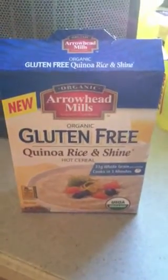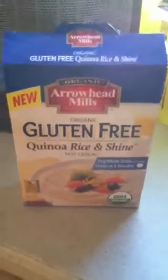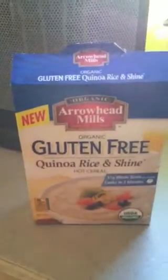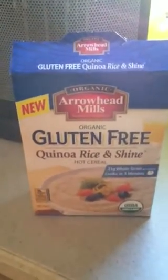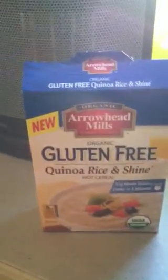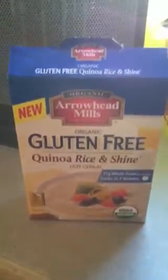Hey everyone, it's Kirsten and it's been a while since I added an easy, quick vegan meal because I was experimenting with some recipes that were a little more — they weren't easy or quick. And I like the quick, easy ones.